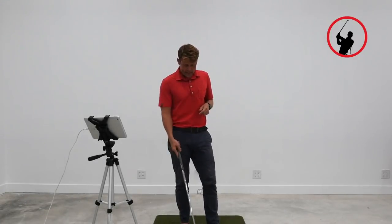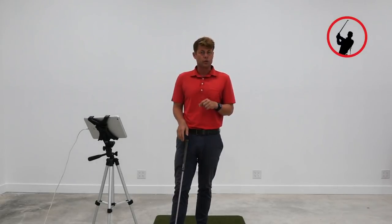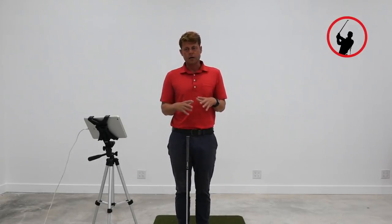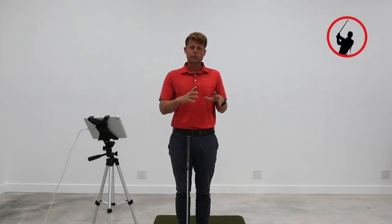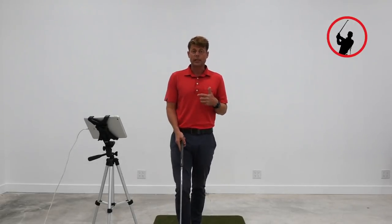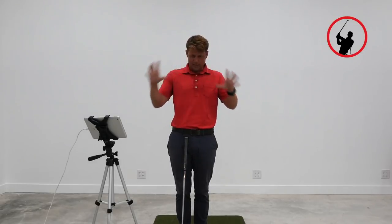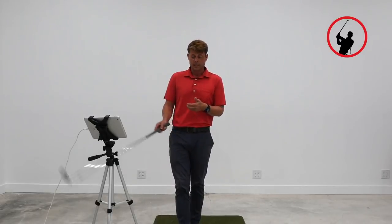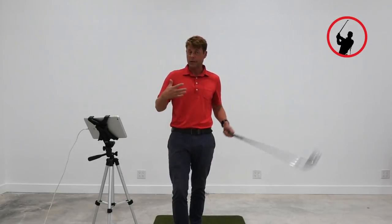I got an email from one of the guys going through the Blueprint on the website. If you don't know what the Blueprint is, it's a 30-session step-by-step guide on everything you need to know to get yourself from the starting point with a square-to-square swing all the way through making full swings with driver and taking it on the course. You can go to samgoldengolf.com and click on the Blueprint.